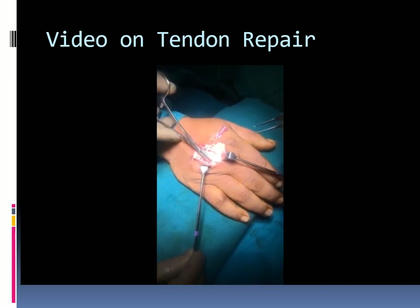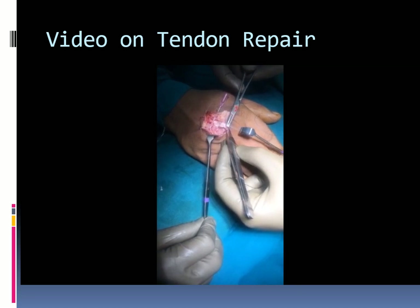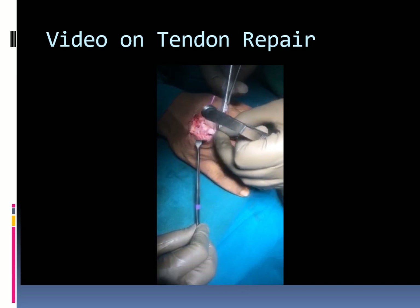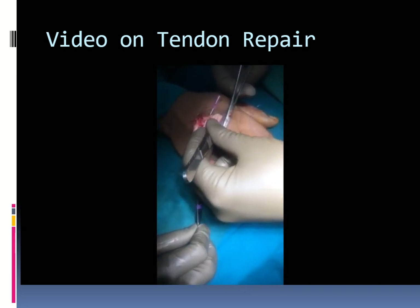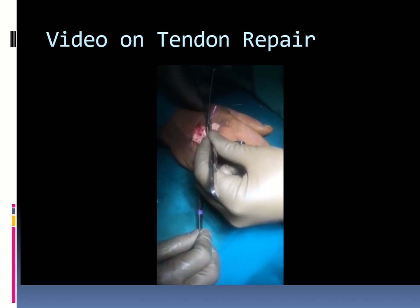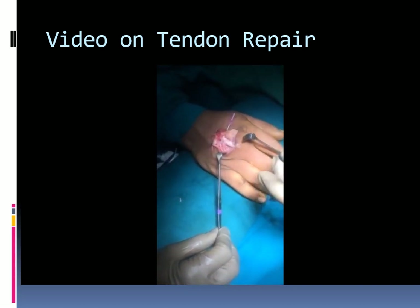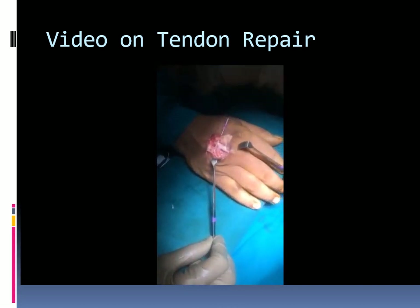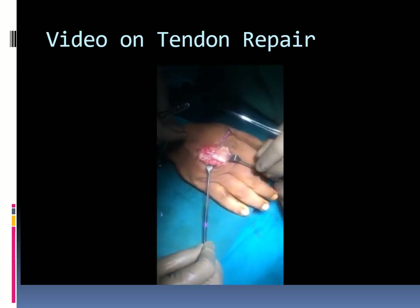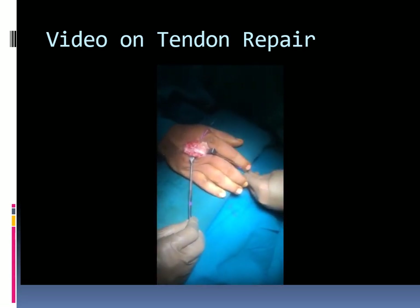The transverse suture is passed from the lateral aspect at a point a couple of millimeters toward the cut end, superficial to the longitudinal tendon. The next longitudinal suture starts from the dorsal aspect at the level of the previous suture, goes deep to the transverse stitch, and exits at the middle of the cut end. This completes the suture at one end, and the strength of the grasping suture is shown.